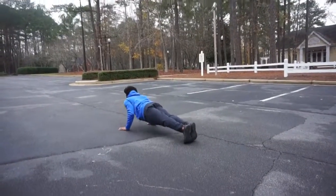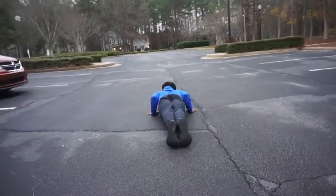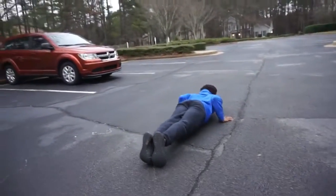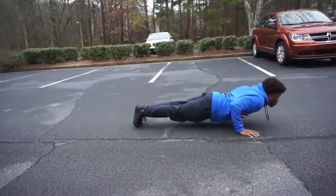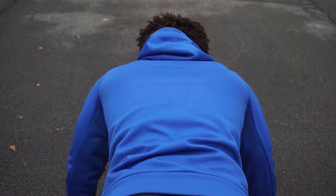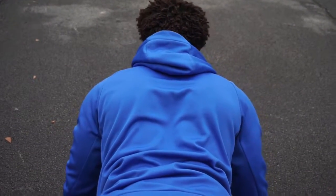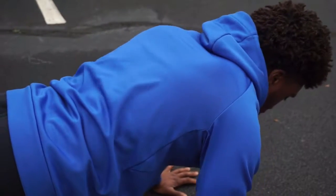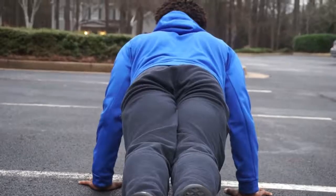Next, we're going to discuss the range of motion you should be aiming for when doing a basic push-up. Basically, do not cheat yourself — go all the way up and all the way down. If your shoulder blades are too weak, they may come together negatively, but to avoid this you want to make sure that you're retracting your scapula and depressing your shoulder blades at all times. Your shoulder blades should come together at the bottom and separate at the top of your push-up.